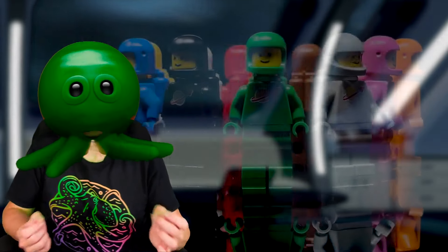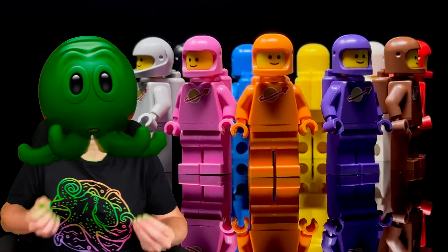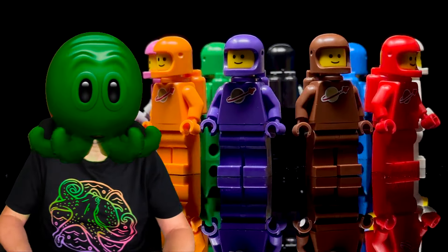Last time I chatted about LEGO minifigs, I showcased how you could get every minifigure donning the classic spacesuit adorned with that iconic logo from the late 70s. I couldn't believe there were so many of them — eleven at last count. Well, eleven and a half, actually.